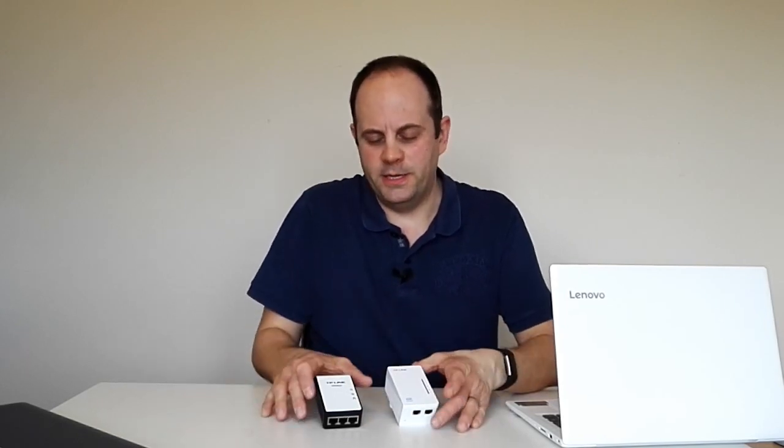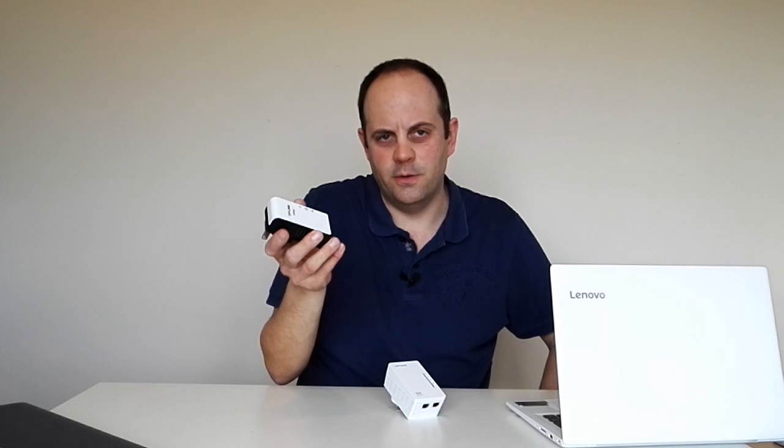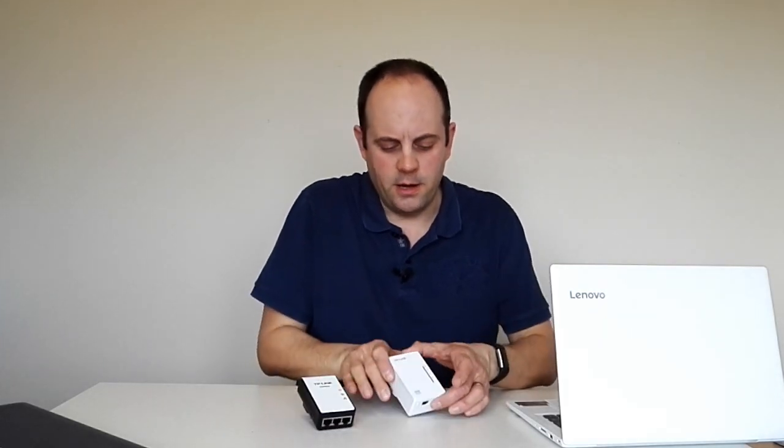Good morning, this is Tech Guru where we look at all things technical. Today we're going to be looking at the TP-Link TLWPA4220 AV500 powerline extenders — specifically how to set them up. They come in a variety of packs, but basically you get the master socket here which plugs into the power socket in your room, and this is hard-linked to the actual router itself. Then you've got the powerline extender which goes in another room.